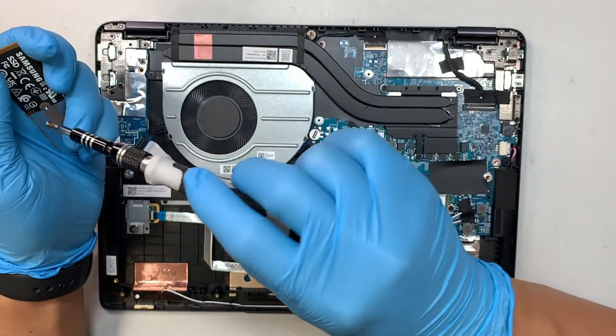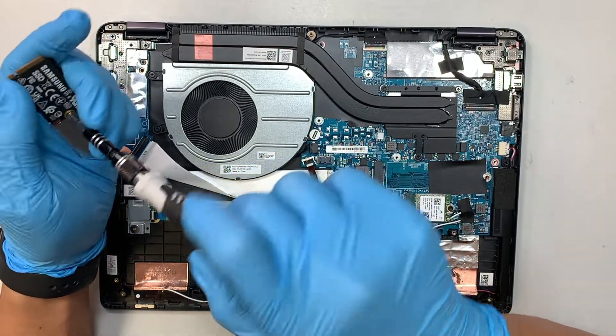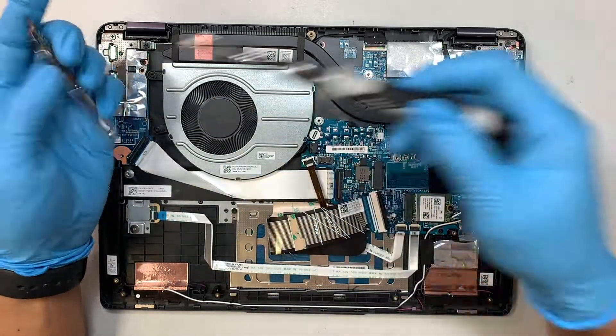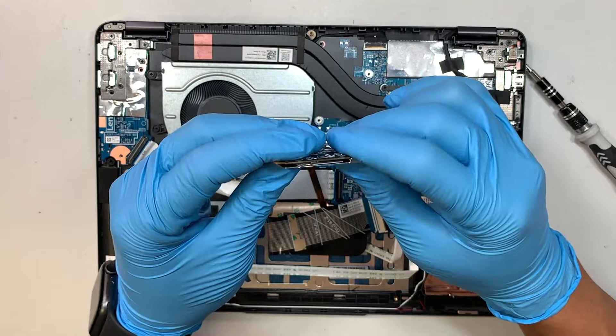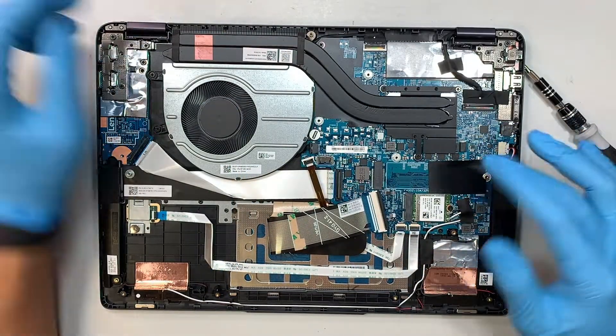If you want to replace it with a full-size M.2, check out the link in the description below — I have a video on my channel showing you how to do that.